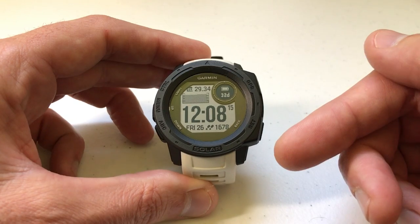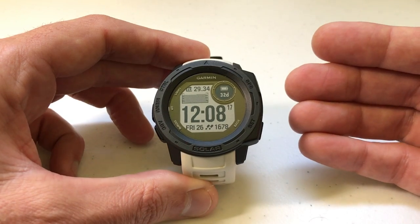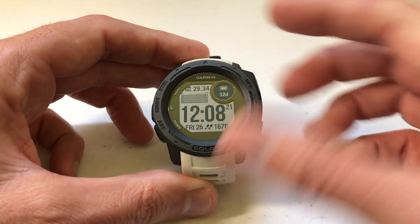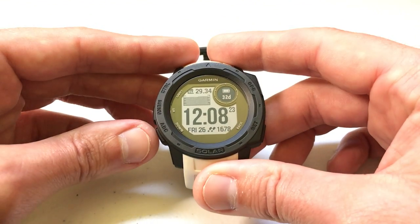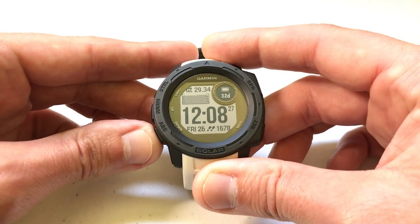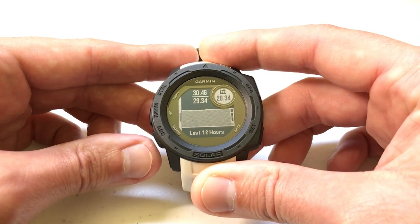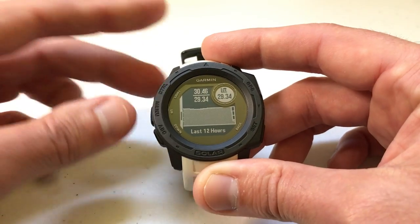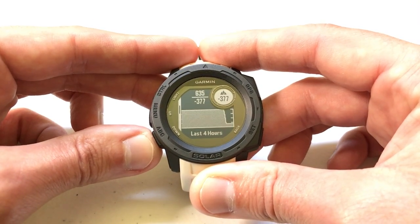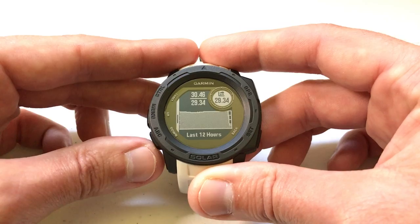First thing you're going to need to do is get to your barometer settings. There are a couple of different ways to do that — you can go through Settings, Sensors and Accessories, and go to your barometer. The easiest way is to press the ABC button, which is your Altimeter, Barometer, and Compass. Once you're on that page, use the up or down button to cycle through compass and altimeter until you get to your barometer page.